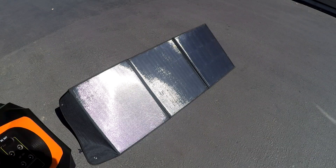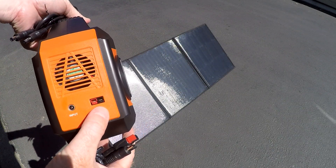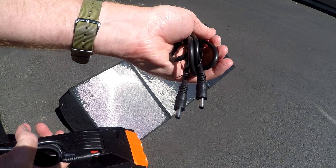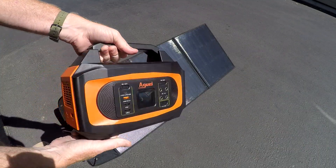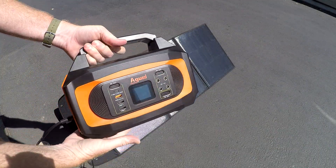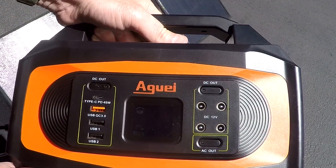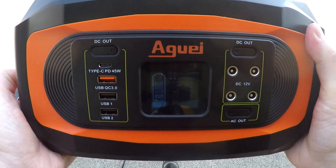We're all set up with a good angle into the sun. With the Auge, there's both a DC input and an Anderson input, so either one is going to work. Let's try the DC input first. The Auge is off right now — plug in the input and it's now charging. Let's try that display again in the shade so you can hopefully see that better.